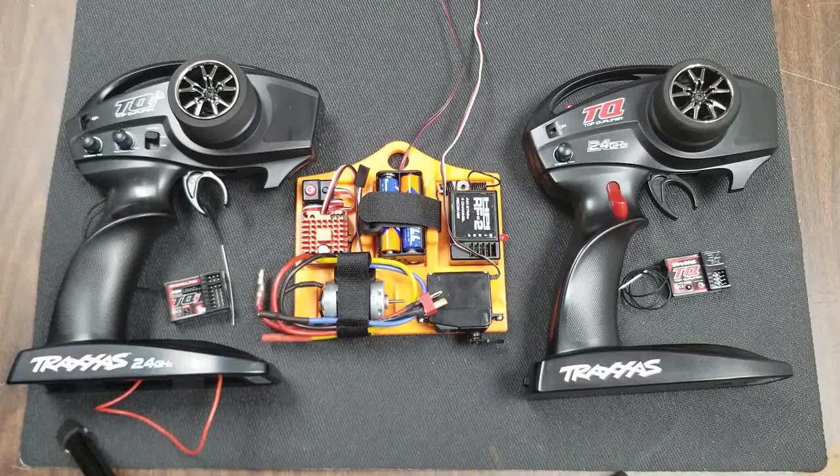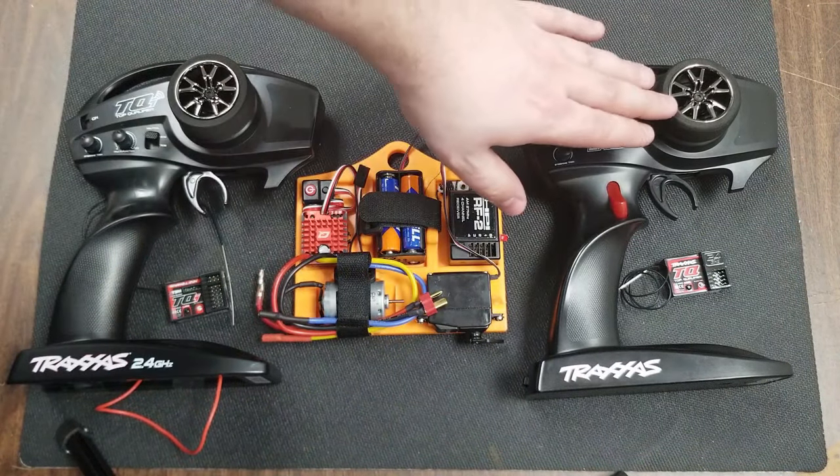Hello everyone and welcome back to the channel. Today we're going to be talking about the Traxxas 2.4 gigahertz radios, specifically the TQi and the TQ controller.